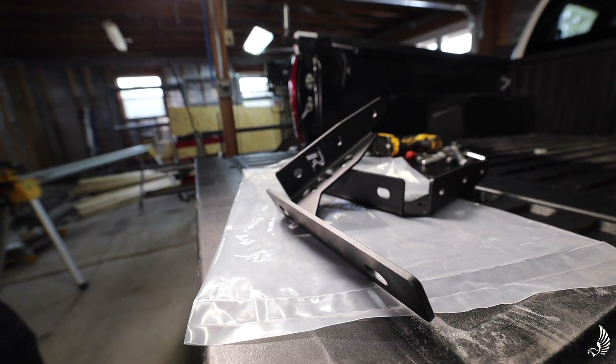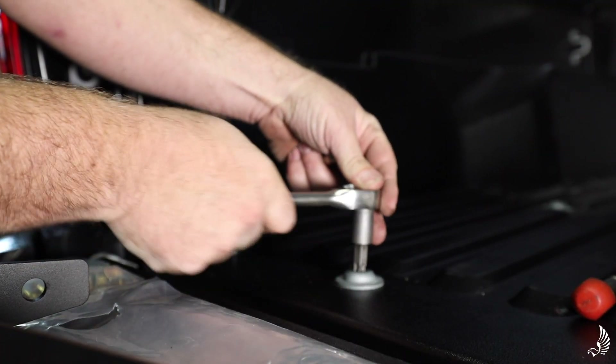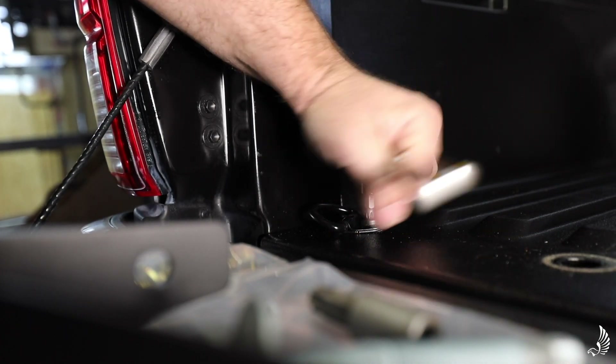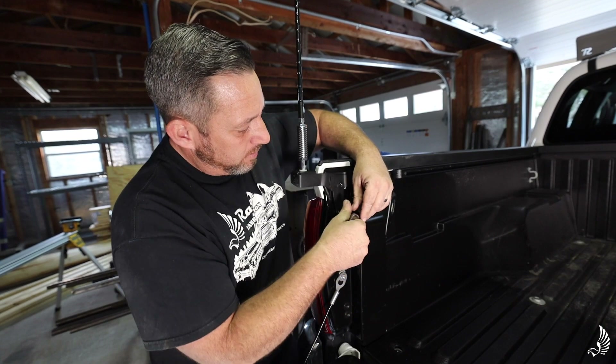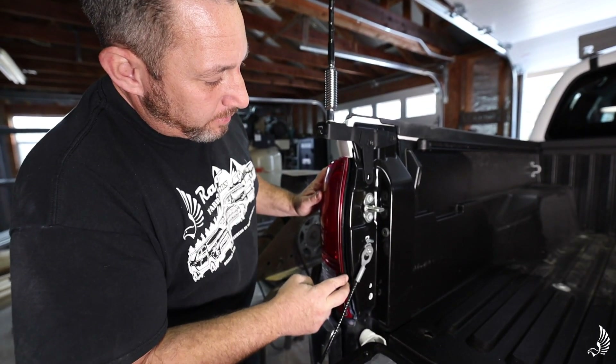To install the silver bolt we're going to use a T55. To uninstall the d-ring we're going to use a T40. Next, we're going to remove our light — we're just going to unscrew these bolts using a 10 millimeter socket.